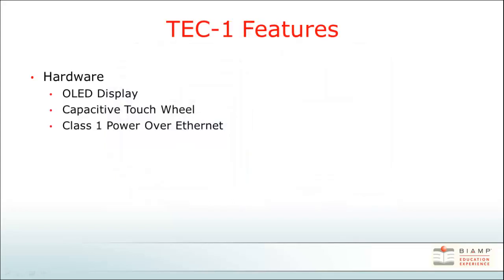The TEC-1 features an OLED display, a capacitive touch wheel for menu selection, and utilizes Power over Ethernet.